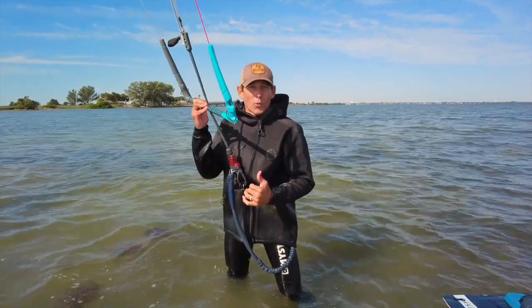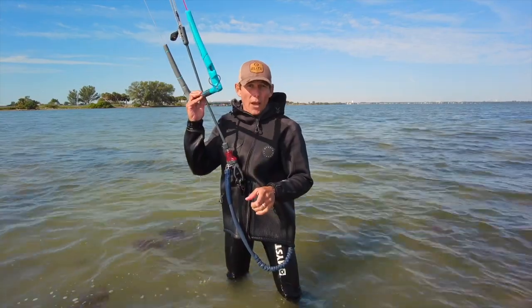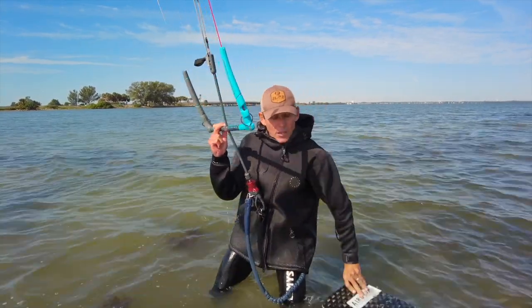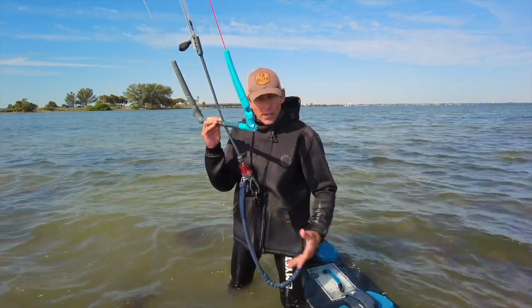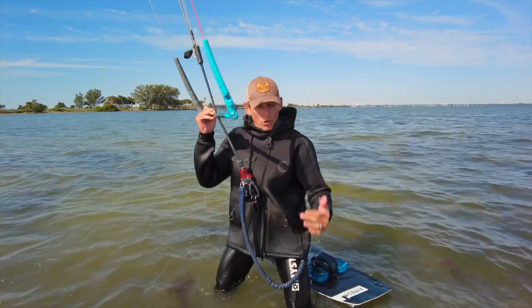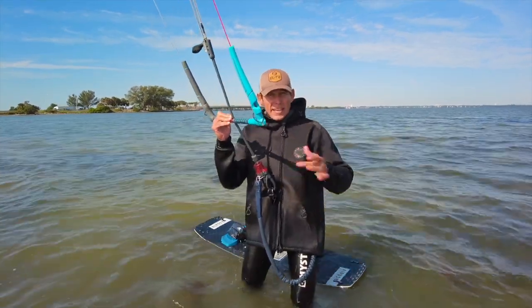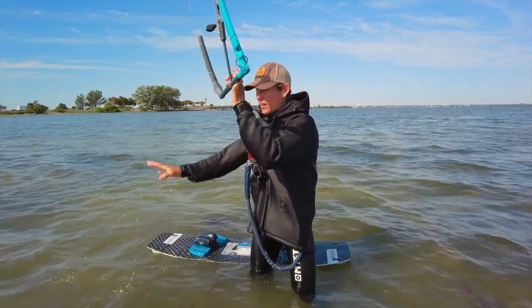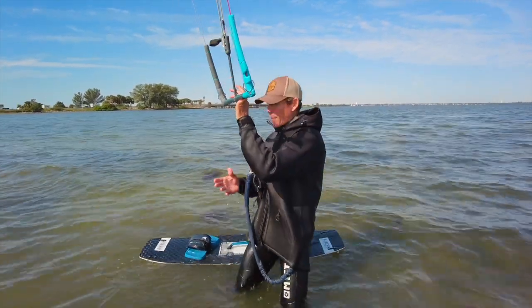Aaron with Elite Water Sports here. You are ready to learn how to retrieve your board in deep water. Although it may be knee-deep water, we advise you to body drag back to your board as much as possible — don't go walking across the mud or the sandbar to get to it. If the board is not near you, body drag to it.